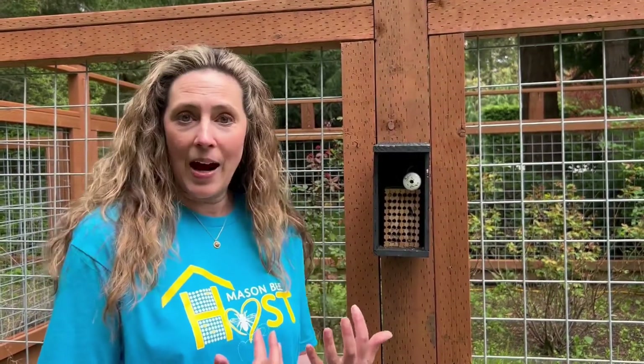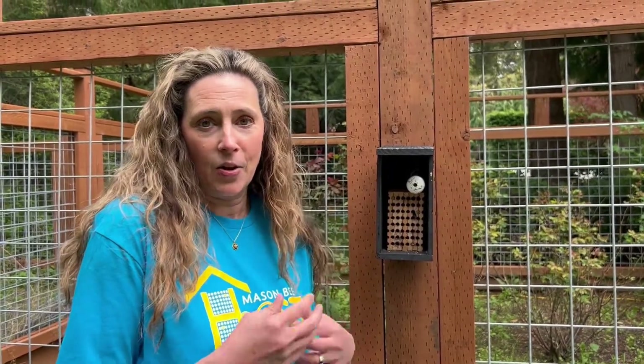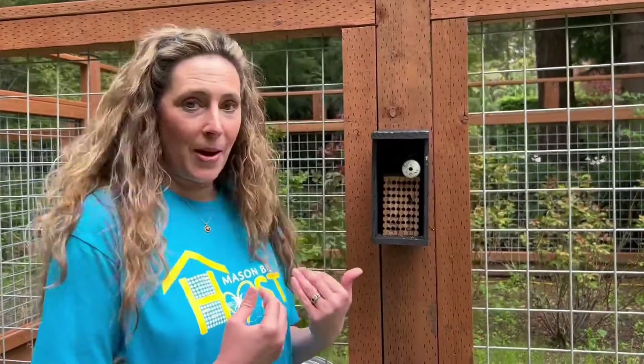A lot of you are asking me, 'Where did my bees go? I put them out at the beginning of April — what's going on with my bees?' So I thought rather than typing you a big long email and telling you how to get a paper towel and a piece of paper, I'll just show you what to do with your bees.